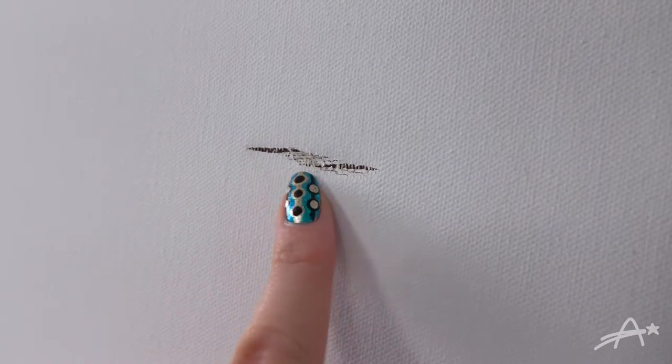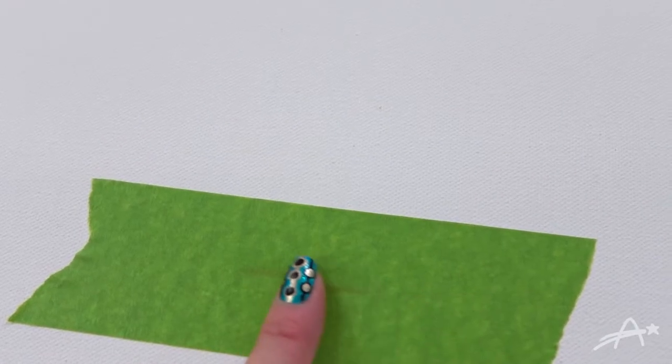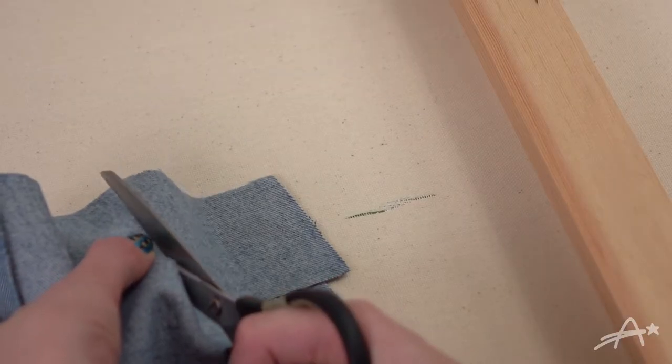So first I checked out the rip. It actually wasn't that bad. I used a small strip of painter's tape to seal off the good side of the canvas. Then I flipped it over and cut out a small square of my jeans material, slightly larger than the rip.